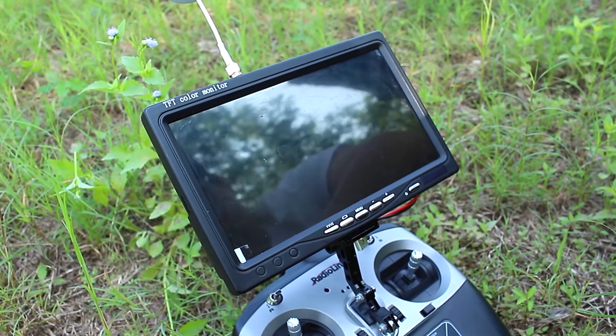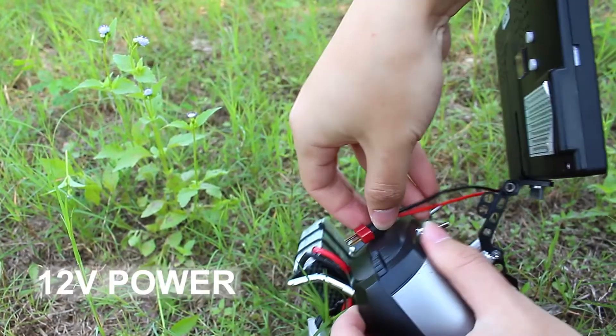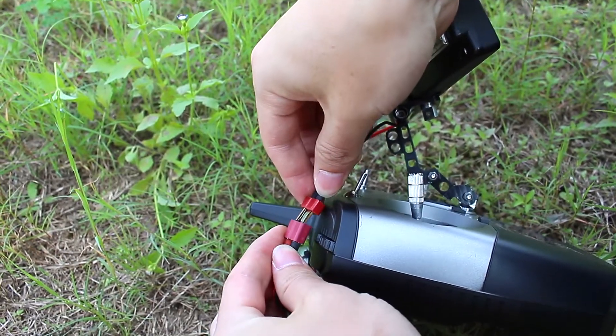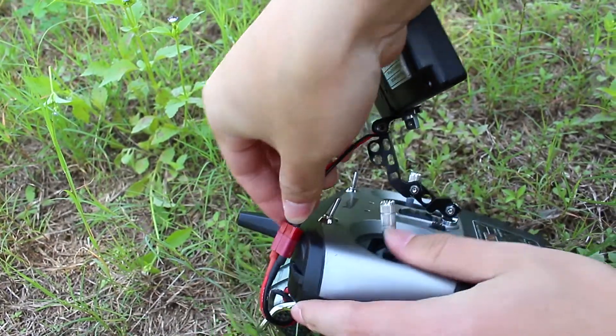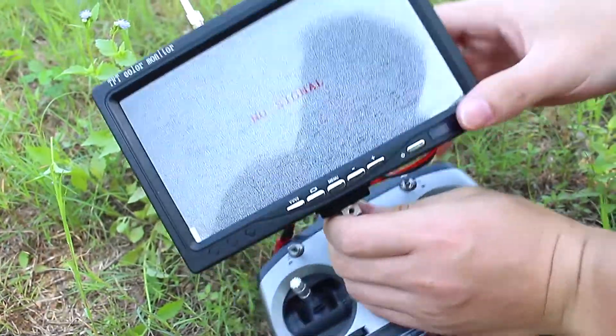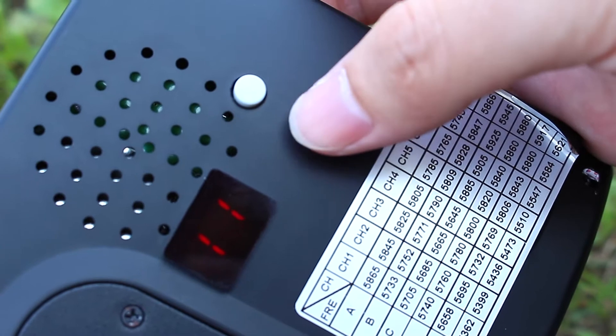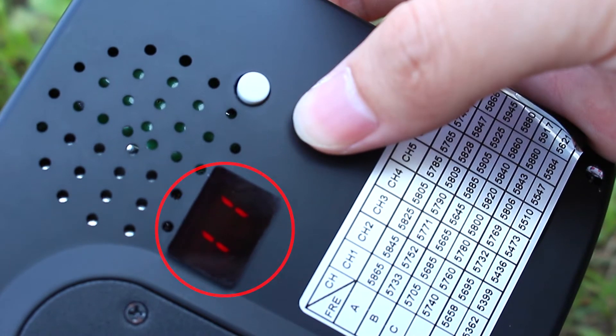Now we will introduce how to use it connected to 12V power. Those buttons on the back of the monitor are used to set frequency, and the small LED display is for checking.